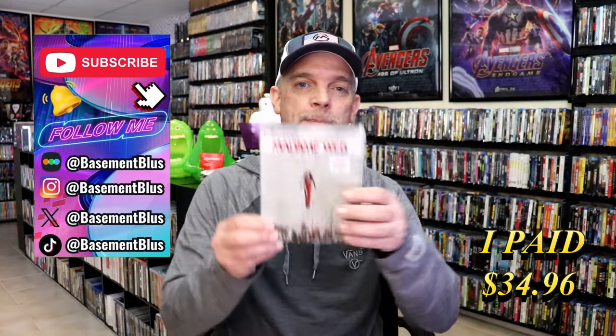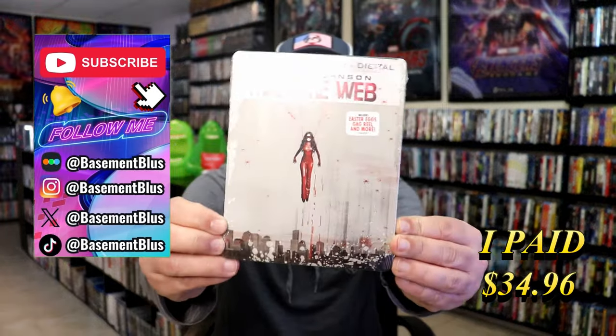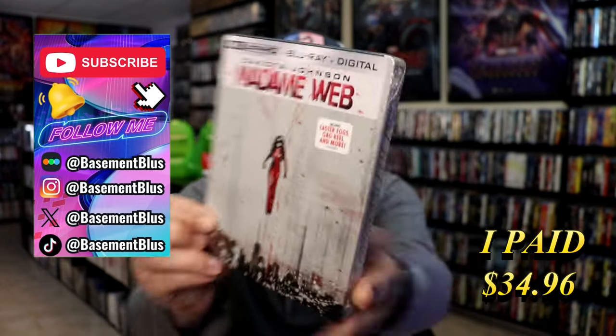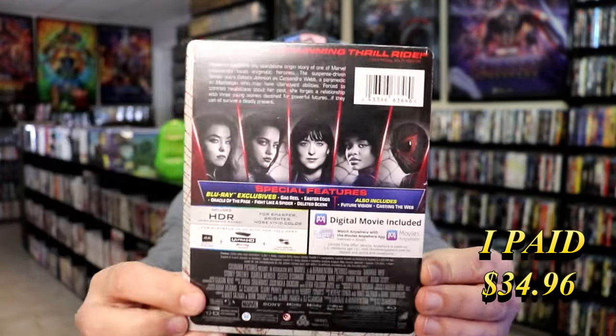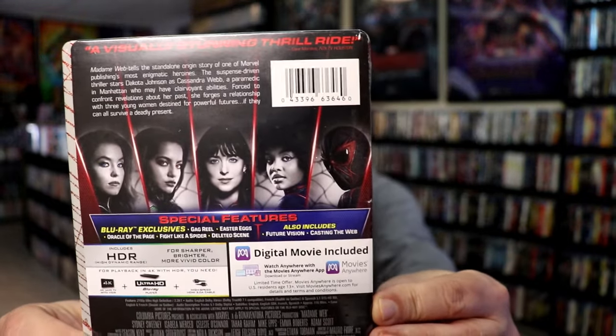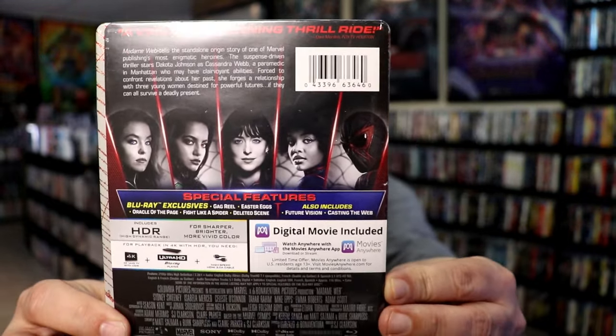So today I wanted to take time to do an unboxing of the Madam Webb 4K Steelbook. Here's the front, and here's the back. If you'd like to read up on it or check out the special features, you can go ahead and pause and do so. I'm going to go ahead and remove this from the wrapper and we'll take a close look at this Steelbook.